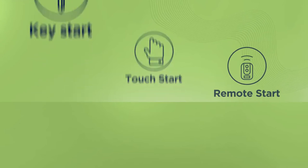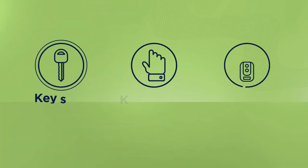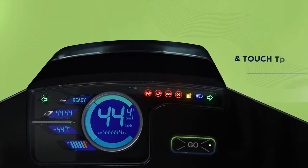1. Key Start: Put in your key and rotate clockwise to unlock. 2. Touch Start: Press unlock and touch the go button on the handlebar.